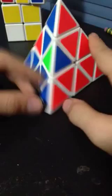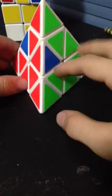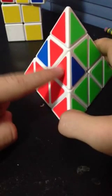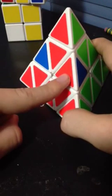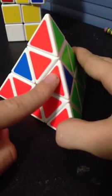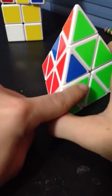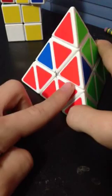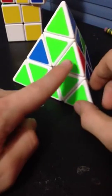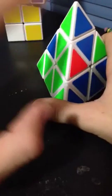Now you want to look at these three edge pieces. There are usually two edge pieces that at least have one color matching. See this red and blue edge — its red side is matching, but the blue side is not. That's okay, as long as one of the colors is matching. Yeah, right here — the green is matching but the red is not. Again, that is okay.